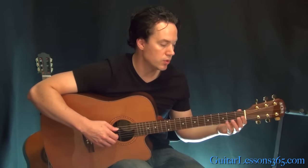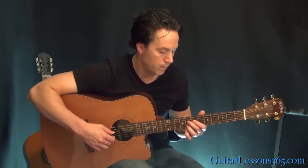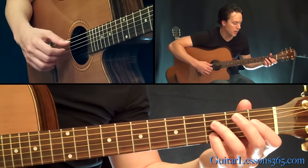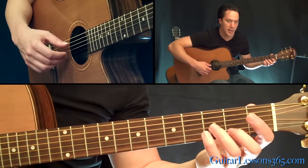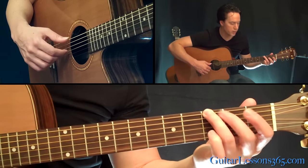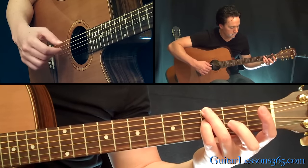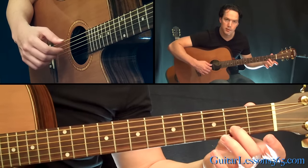Now we're just going to change to basically straight quarter notes. We have just the 1st fret on the 5th string, 3rd fret on the B string — I'm picking that with my thumb and my middle finger. Then the open A and then the 2nd fret on the B. Then reach over and grab the 3rd fret on the low E string and the 3rd fret on the G — hit those together.